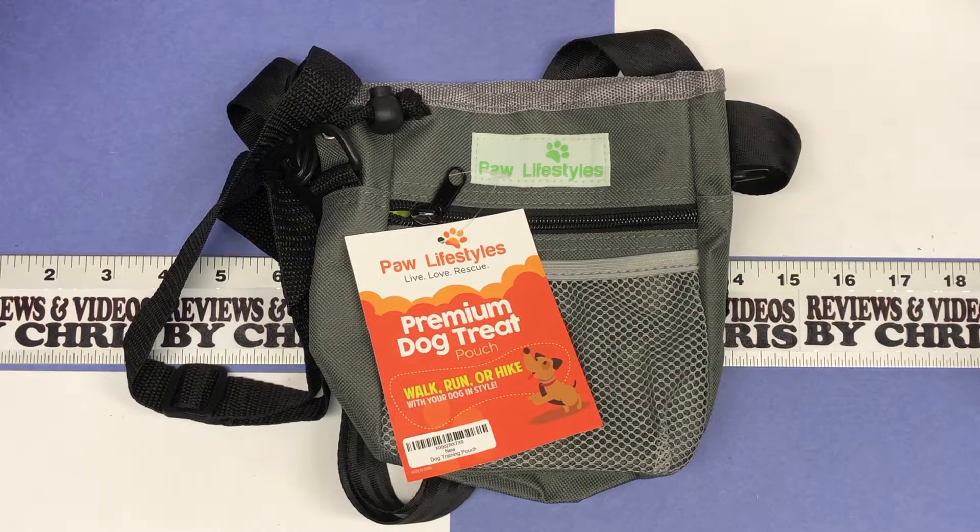Hey, Chris here with an item unboxing. Today we're looking at something I got for my wife. You may have heard in other reviews, we have a couple of standard poodles. She is very into training them and competing with them, and this is a little treat training pouch.